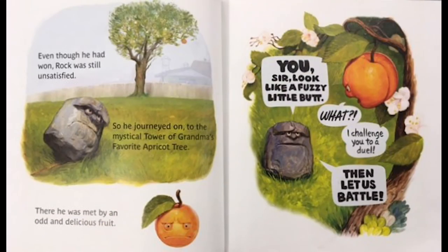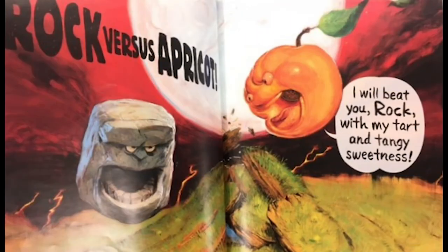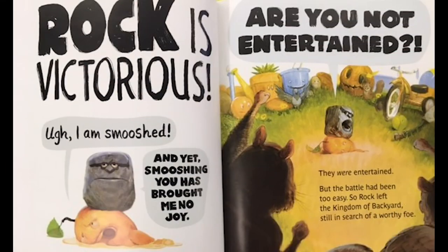Even though he had won, Rock was still unsatisfied. So he journeyed on to the mystical tower of Grandma's favorite apricot tree. There he was met by an odd, delicious fruit. 'You sir look like a fuzzy little butt.' 'What?! I challenge you to a duel!' 'Then let us battle!' Rock versus Apricot — 'I will beat you, Rock, with my tart and tangy sweetness!' Rock is victorious. 'Oh, I am so smushed — and yet smushing you has brought me no joy.'